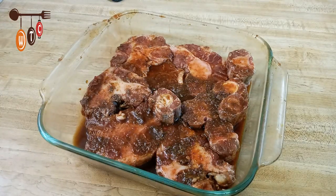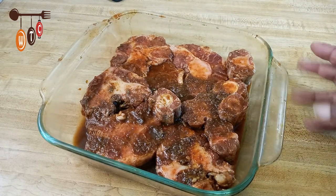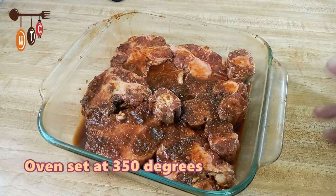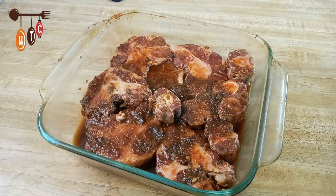Here is my seasoned oxtail in my baking dish — it is looking so good already just as it is. I am going to put this in the oven for about an hour and a half, and I will check it before I proceed. I will be back.